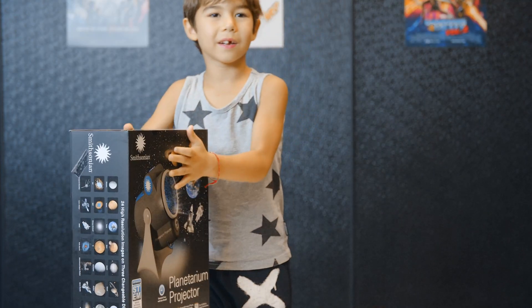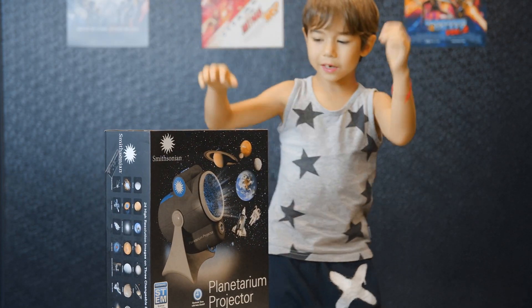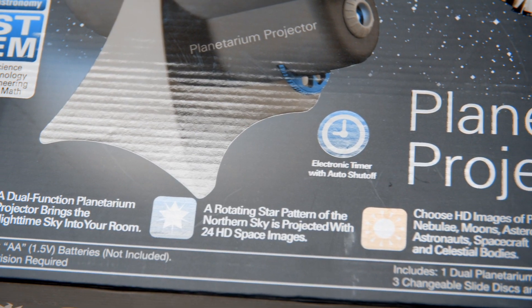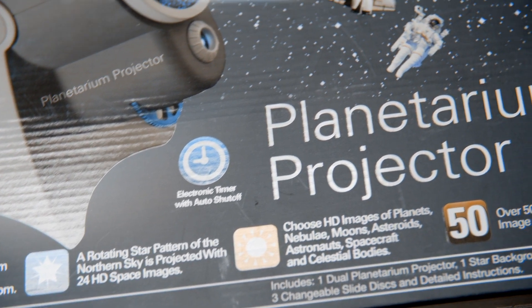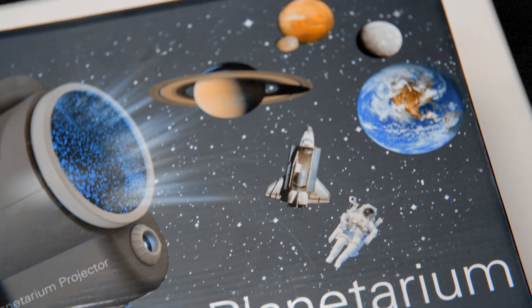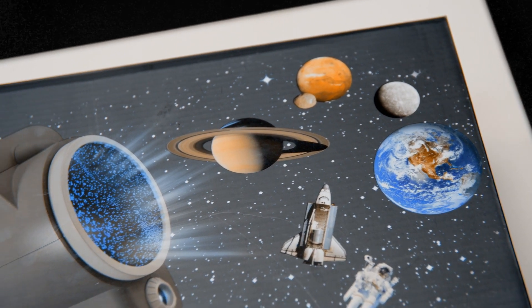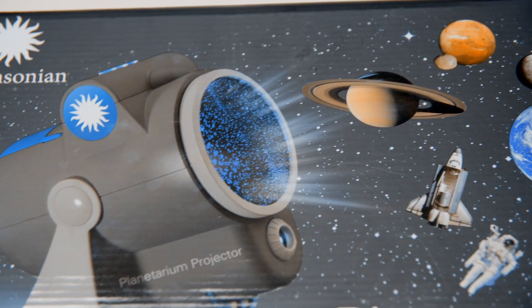It's making the stars and those things we're going to hang up. This projector lets you project planets, nebula, moons, asteroids, astronauts, spacecrafts, and other celestial bodies on your ceiling or wall that you can see in the dark. I love space!